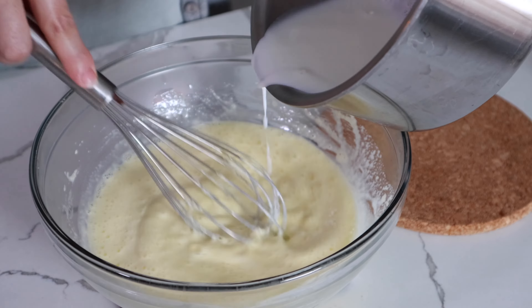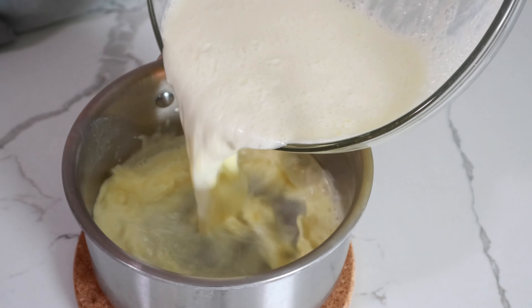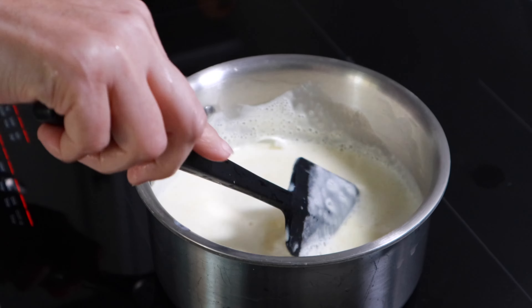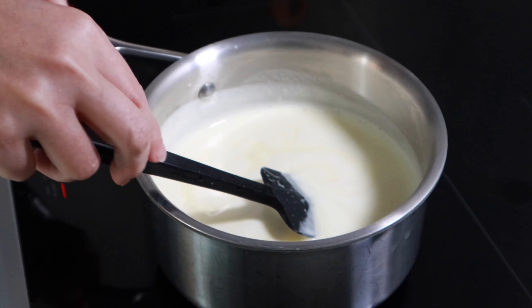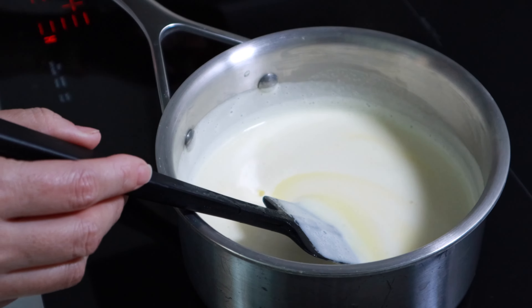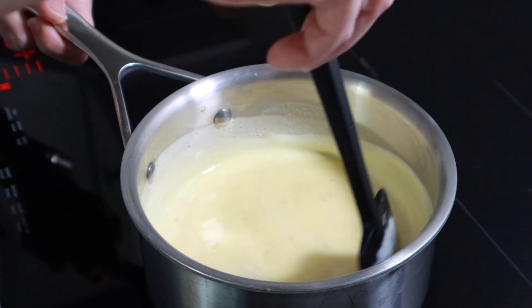Pour the rest of the milk into the mixture. Put the liquid back in the pot and cook at medium heat, constantly stirring with a spatula until just before boiling. Remove from the heat and add the gelatin.